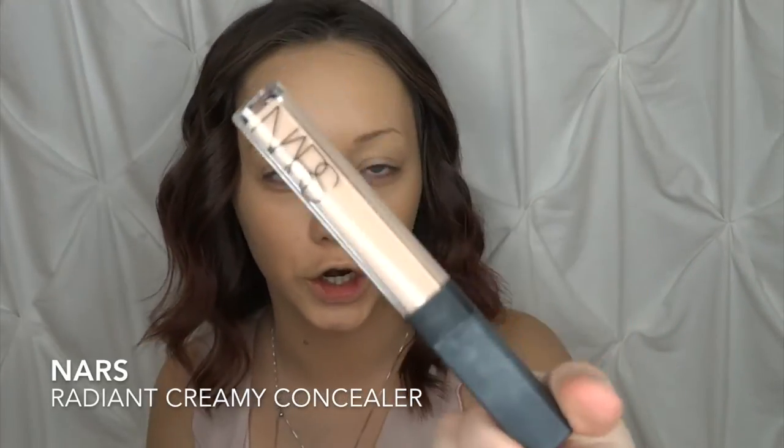I'm going to go ahead and take my NARS Radiant Creamy Concealer in the shade Light 2, Vanilla — so I can actually pronounce that one. I'm just going to put this underneath my eyes and my T-zone, then buff it out using my damp sponge. You have to be quick with this because it dries down pretty fast. So I'm going to take my damp beauty sponge and just buff it in.